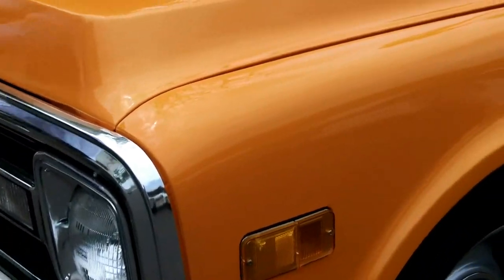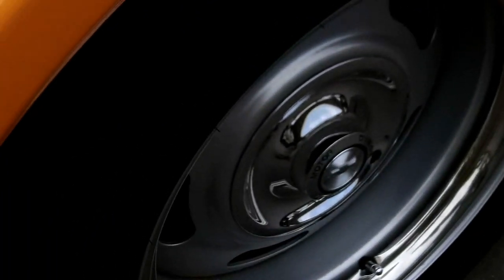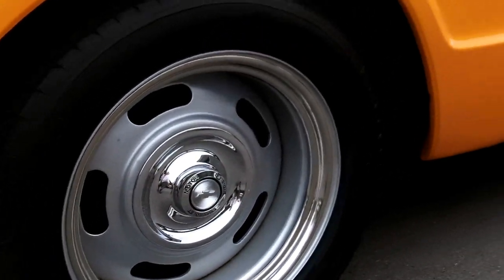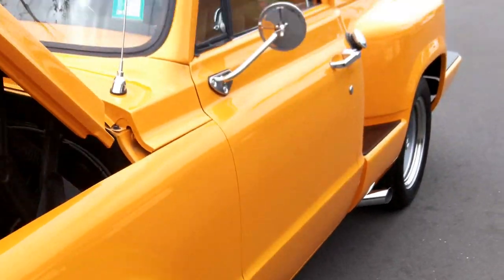It's a real straight body. It's got a tangerine paint that's got a lot of metallic in it — you can see that metallic right there. It's got rally wheels in the front and rear. The exhaust comes out the side.